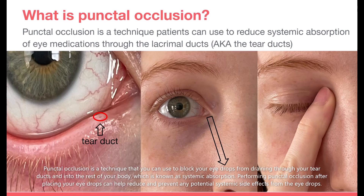Punctal occlusion is a technique that you can use to block your eye drops from draining through your tear ducts and into the rest of your body, which is known as systemic absorption. Performing punctal occlusion after placing your eye drops can help reduce and prevent any potential systemic side effects from the eye drops.